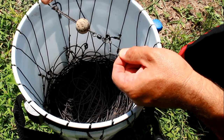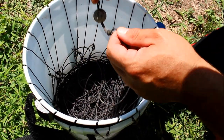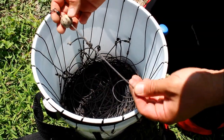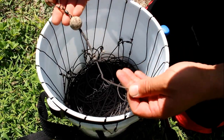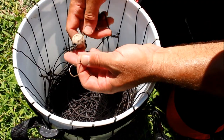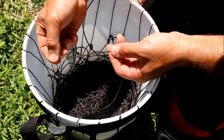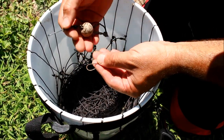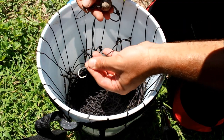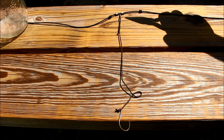So the cork serves two purposes: it identifies where the end of the line is and makes it easy to retrieve. There's about 30 feet of line between the end of the trotline and the first hook. The reason for that is I want plenty of distance between securing the trotline and the arrival of the first hook — you'll see why when I put the line out.